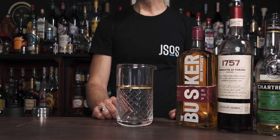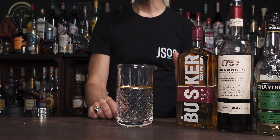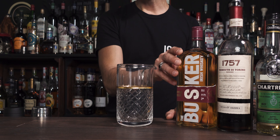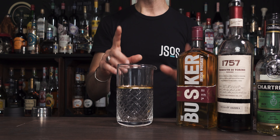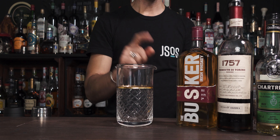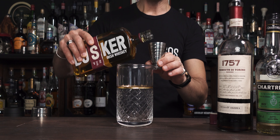The next cocktail is called the Tipperary. You may find a Tipperary number one, number two — there are a lot of recipes. I'm going to use the original from 1916 from Ansell's book. You may find versions with a higher proportion of whiskey and lower amounts of the other ingredients — different ratios — but the original recipe requires equal measurements of all three. This is going to be a nice boozy cocktail, and you know I like boozy.